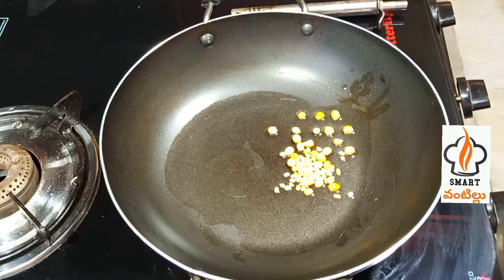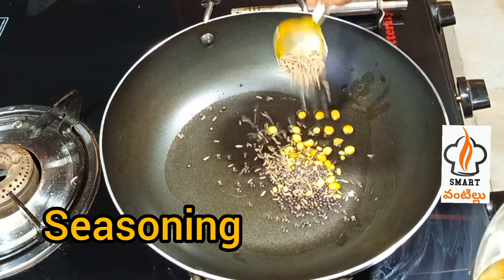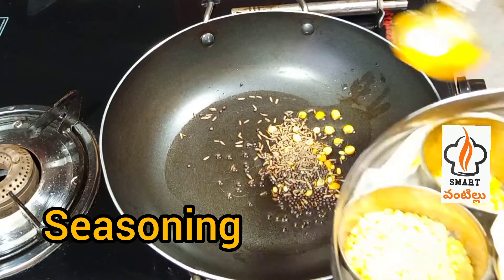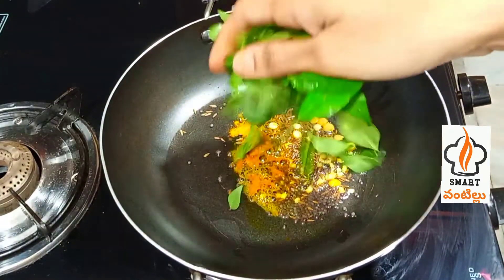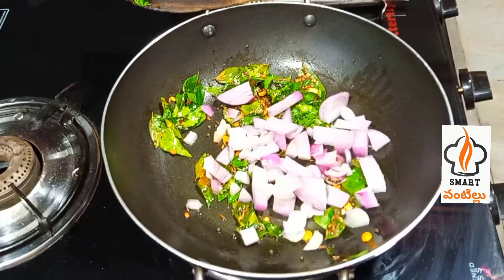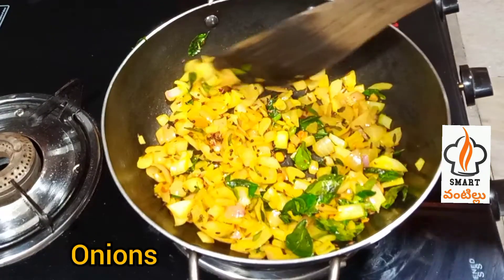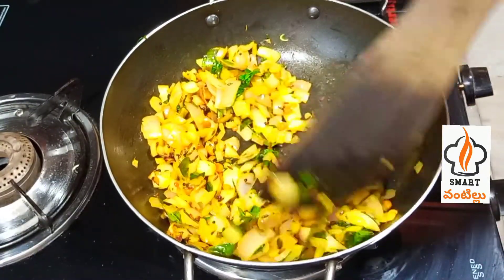First, we will put a little oil in the pan. We will put a little oil in the pan. Then you can cook it in a few minutes.